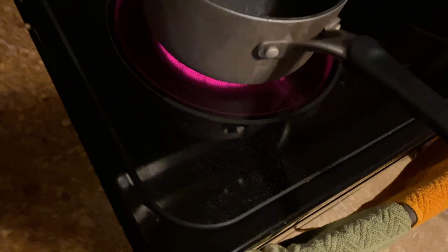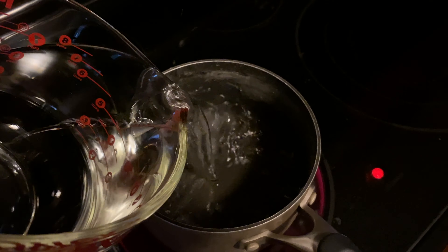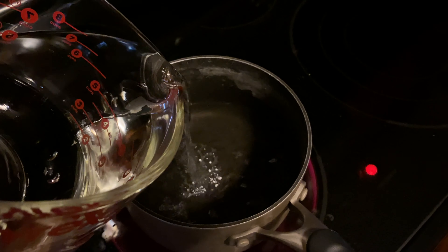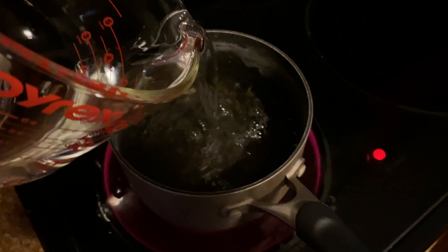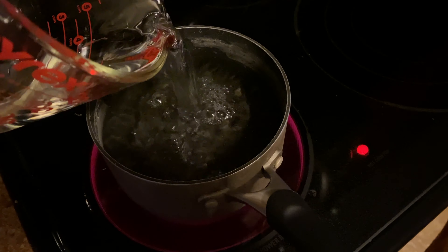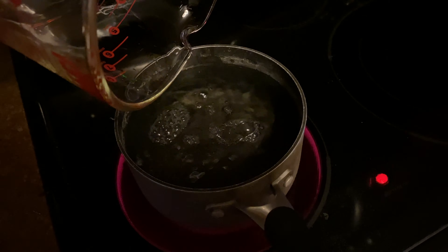I already turned the burner on — we're using the power boil. We're just going to pour this water in here. Good, no splash back — absolutely none. I'm an expert at one-handed mac and cheese making. Maybe I could have picked a bigger pot, but we're going to stick with it.